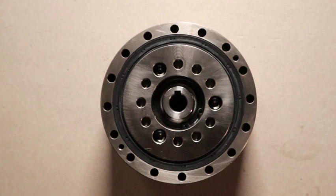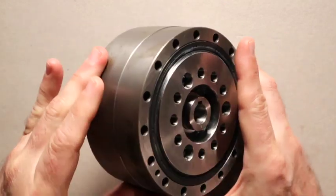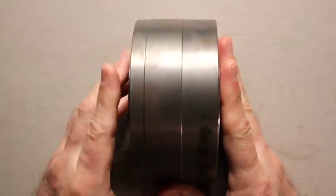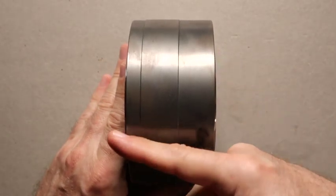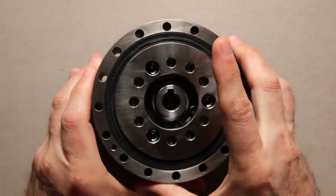This is an 89 to 1 Fine Cyclo gearbox from Sumitomo Drive Technologies. As you can see, this is a very short package — 65 and a half millimeters in length — to get an 89 to 1 gear reduction.